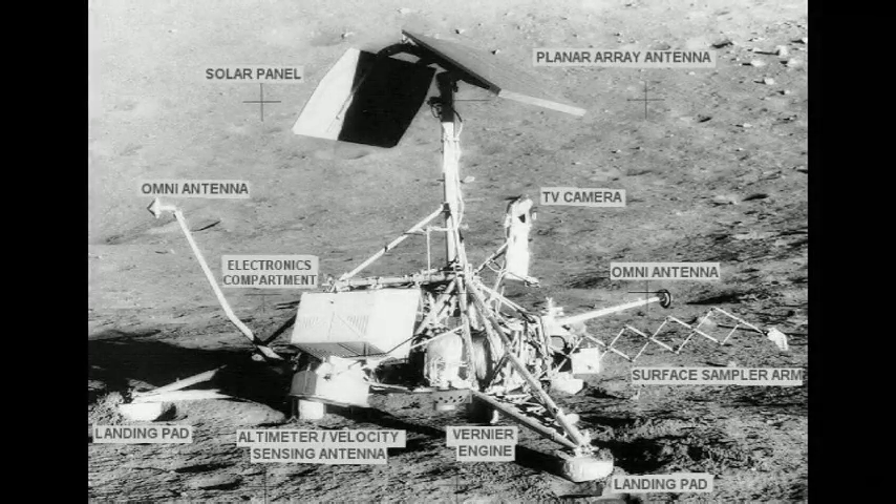Surveyor 3 landed on the moon in April 1967. So where does Taffy get the laughable idea that the vehicle itself could not have physically existed until 1973? According to Taffy, Surveyor was fastened together using pop rivets, which apparently weren't invented until years after Surveyor landed on the moon.